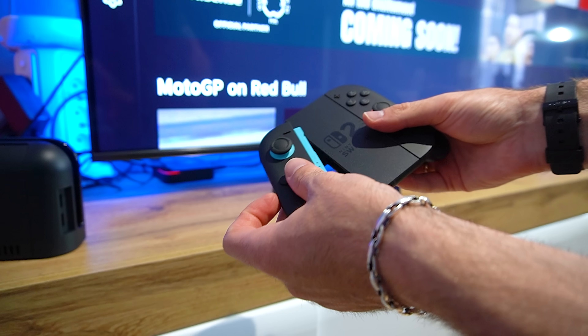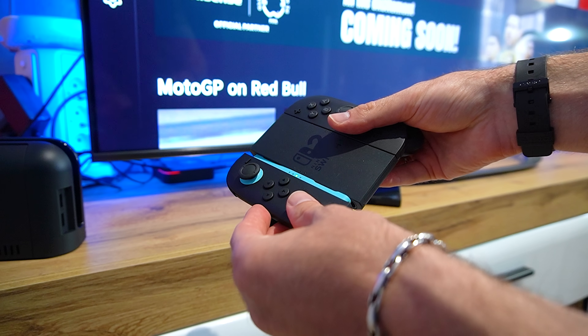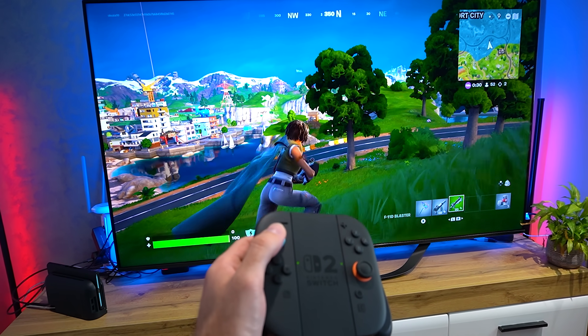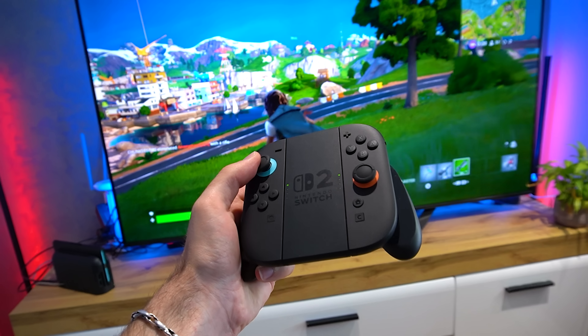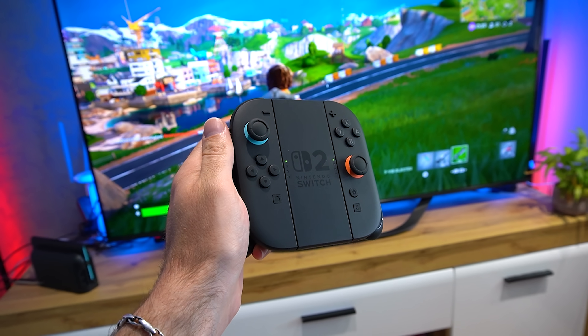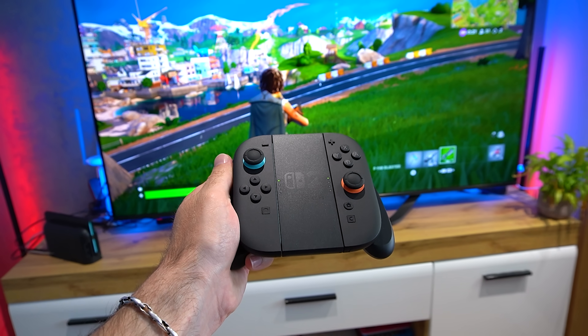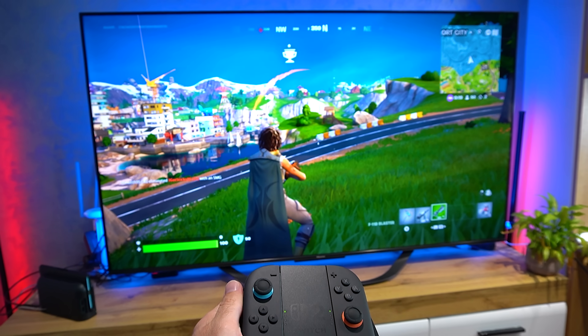We'll be examining how the 2176x1224 output is handled and upscaled by this 4K television. We will be verifying the stability of the 60 frames per second lock during intense gameplay and observing the tangible benefits of the higher resolution and improved graphical settings on a large format display.